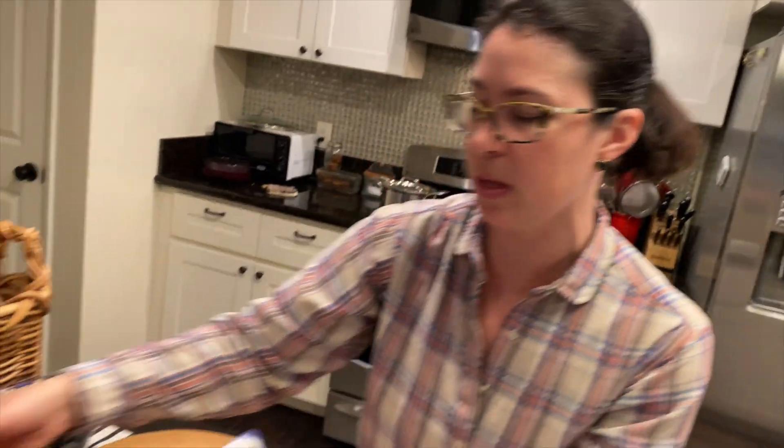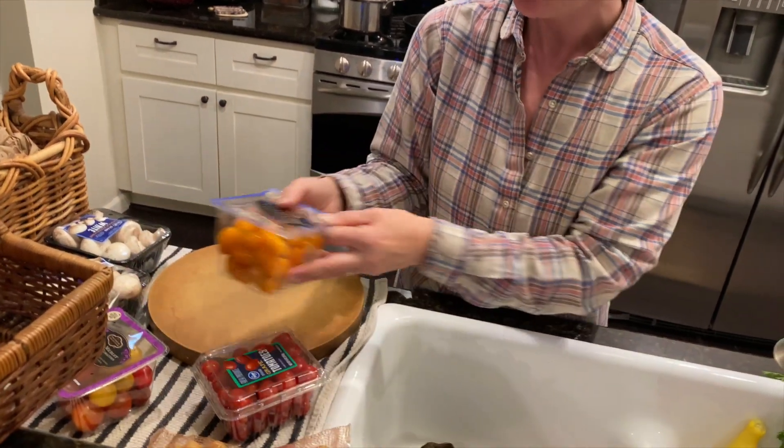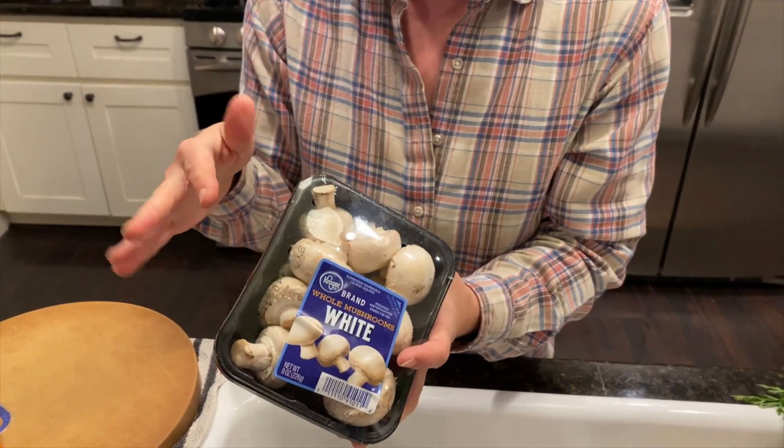We continue with more colors with our tomatoes — you can get heirlooms that are all different rainbow colors. Then I really like to have a pop of white. My white is in the form of these beautiful button mushrooms. They're cheap, they're delicious, they're very healthy for you. You could also do jicama, white carrots, or parsnips. Think about those odd colors that may not even seem like a color, like white, and be sure to include that on your platter.